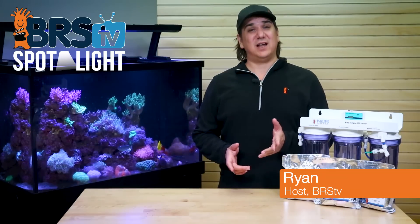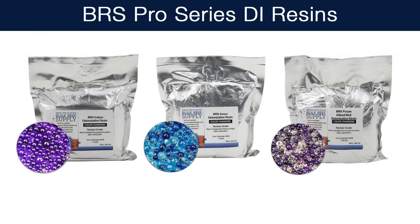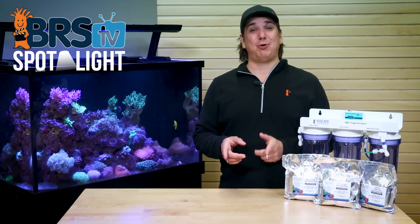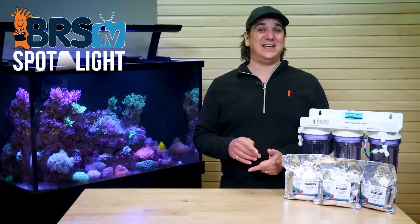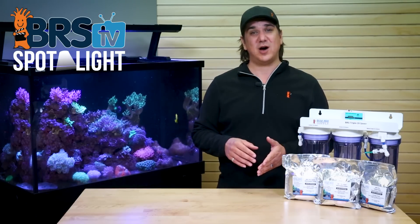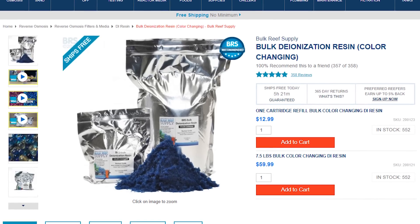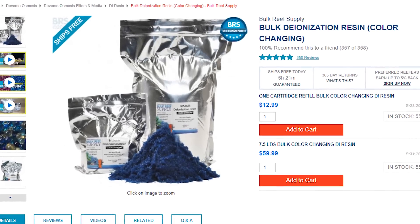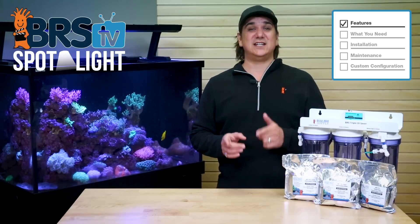Hey guys, today on BRS TV Spotlight it's the BRS Pro Series DI Resins for your RODI system. Fair warning — as the name might suggest, this spotlight and the Pro Series resins are a bit geeky. If you are looking for the industry standard of quick and easy zero TDS water, a single or dual stage of color changing bulk mix bed resin is what most reefers use.